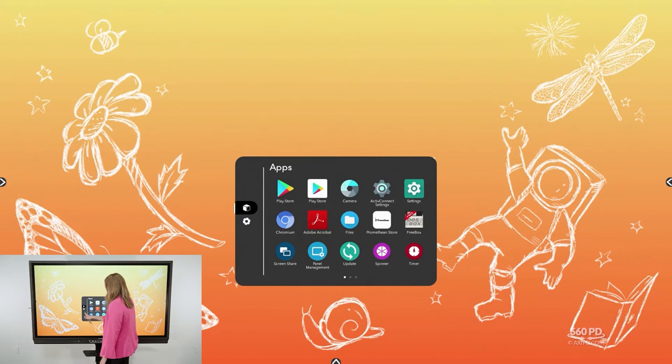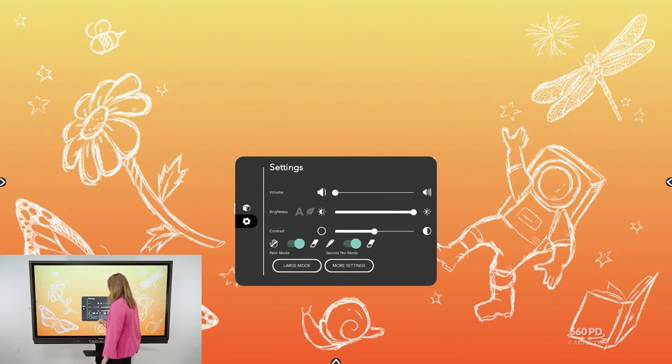To adjust those settings, access your locker and choose the settings cogwheel. From there you can toggle off either palm mode or second pen mode. Toggling off palm mode takes away the ability to palm erase, and toggling off second pen mode takes away the ability to use the front of the pen as the writing tool and the back as an eraser.